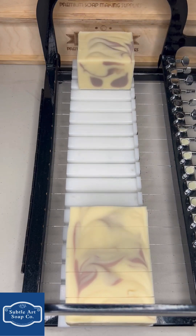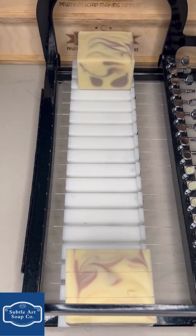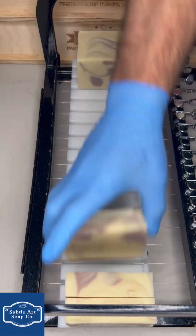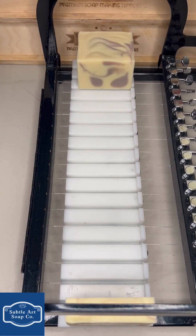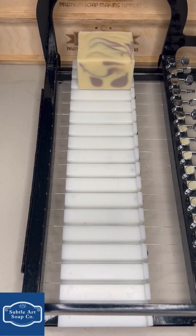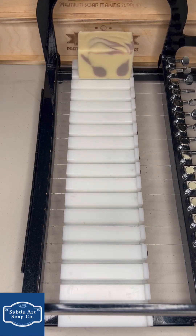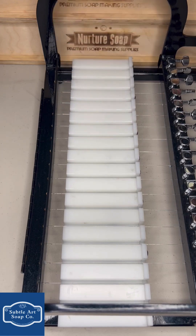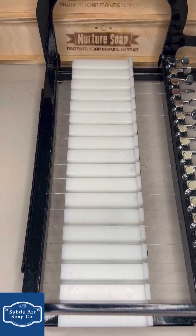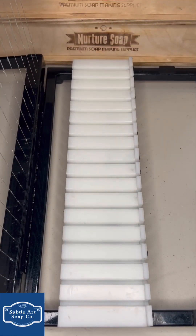I figured I'd make a few more and get a couple of them cut on video, and the rest I'm just going to cut. I think we might be getting to that point where we're going to start needing some bigger molds. I'm going to give the wires a quick wipe down, then I'll throw another one on here.